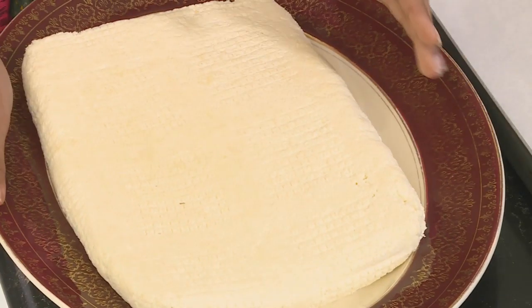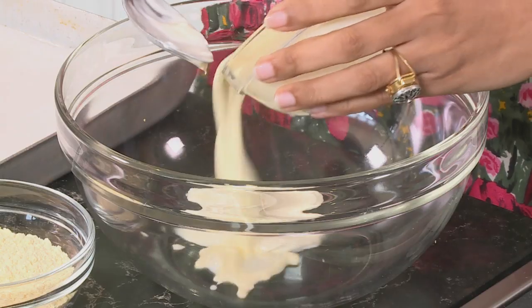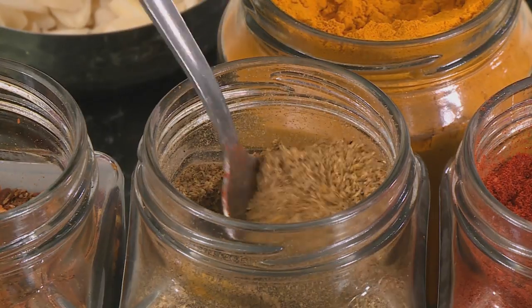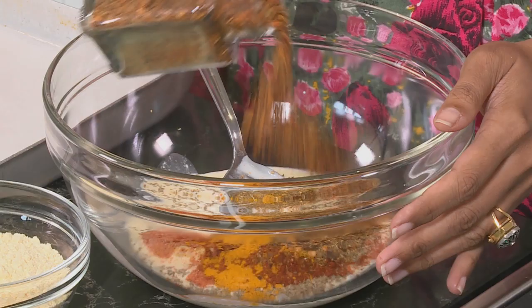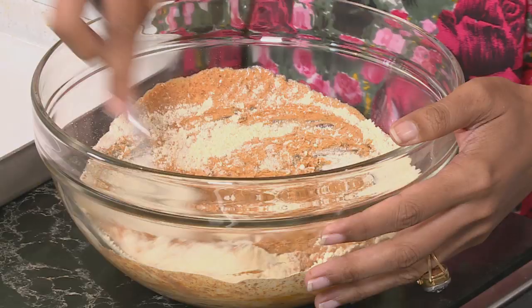For the oven baked almond crusted paneer, start with a slab of paneer made from four litres of full cream milk. In a mixing bowl combine Greek yogurt and fresh cream — a combination that works really well. Add carom seeds, fresh garlic, red chilli powder, two level teaspoons of garam masala, a quarter teaspoon of golden turmeric, and a homemade spice rub of cumin seeds, coriander seeds, cloves, and cardamom pods. Add some chickpea flour and work everything into a paste.